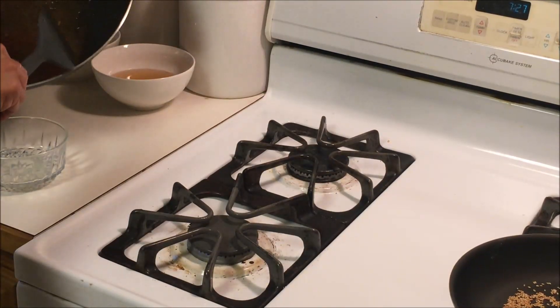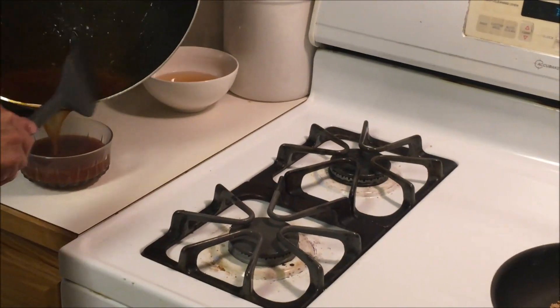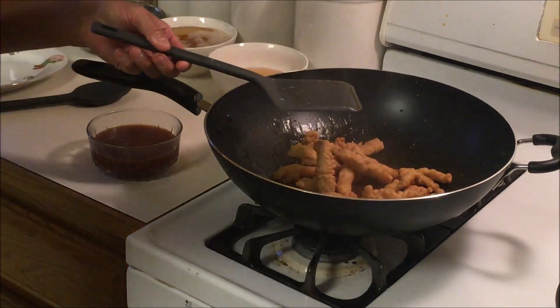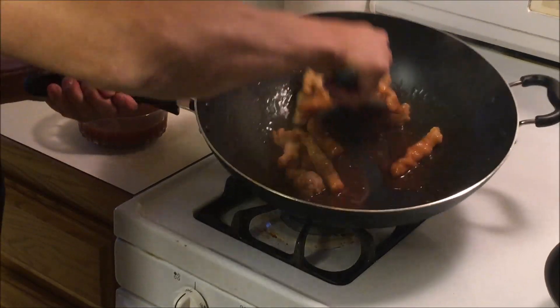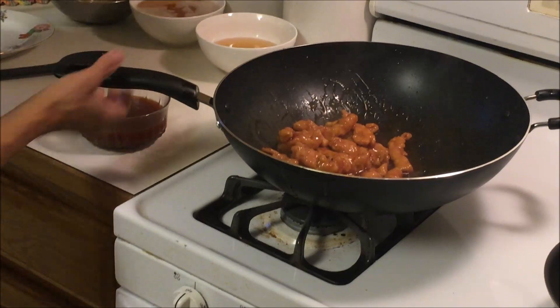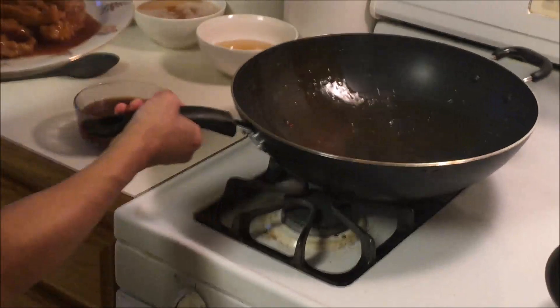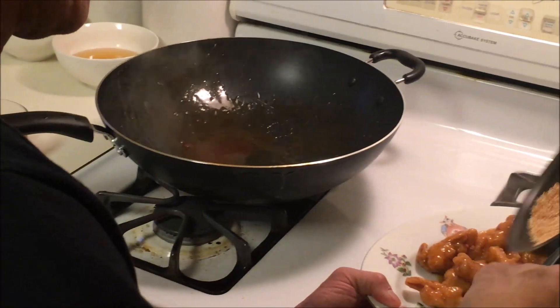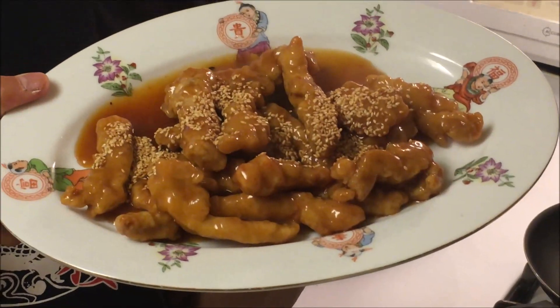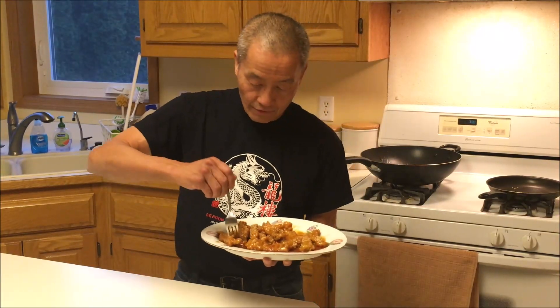We're going to save some sauce for the next day, so we'll set some aside. Then we'll toss the chicken back in and toss the sesame seeds over that. And there you have it. For our famous taste test — it's crunchy, sweet, spicy. It's excellent!